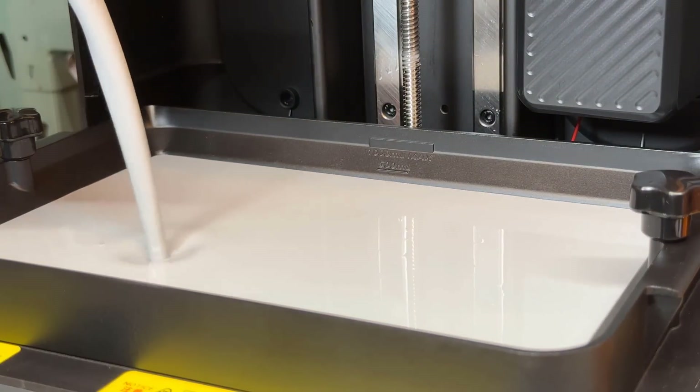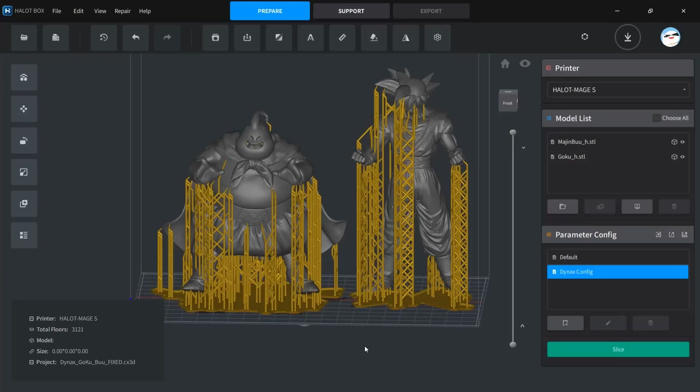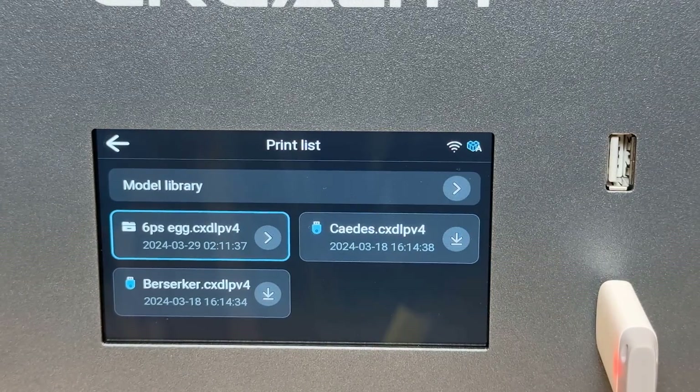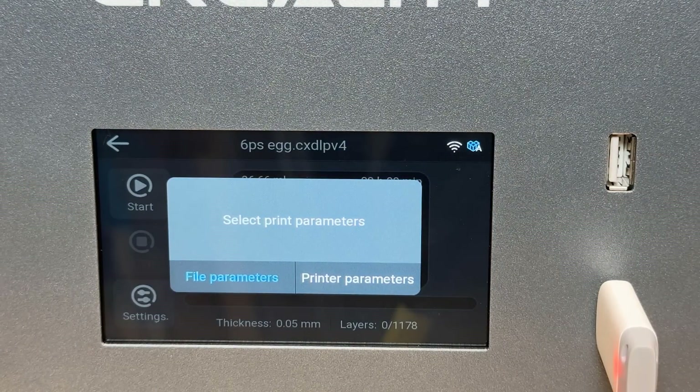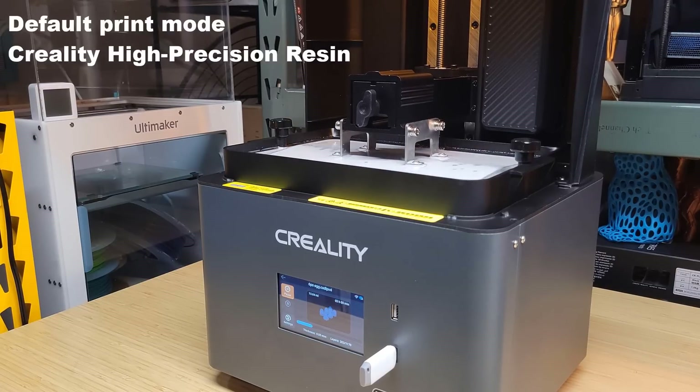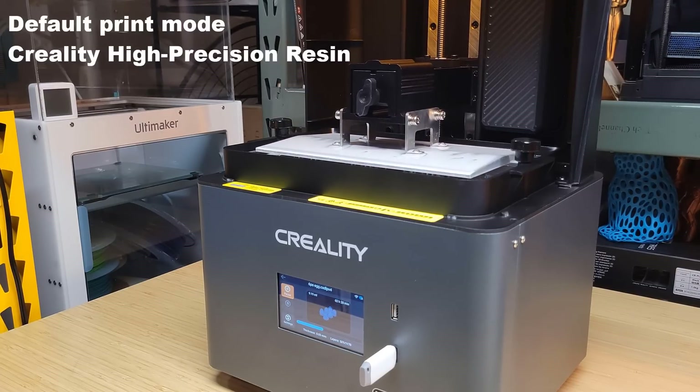I'll start with some Creality High Precision Resin. Before we use the slicer to slice our own model, I will try one of the sample prints that came with the machine — a file that prints a bunch of eggs. There are two options: you can choose to follow the file parameters or follow the printer firmware parameters. For the file parameters, the estimated time is 4 hours and 3 minutes, which is the same for the printer firmware, so I assume this file is sliced using the standard profile. We will test out the fast Dynax print mode later.